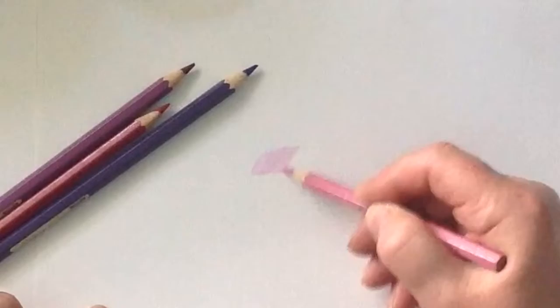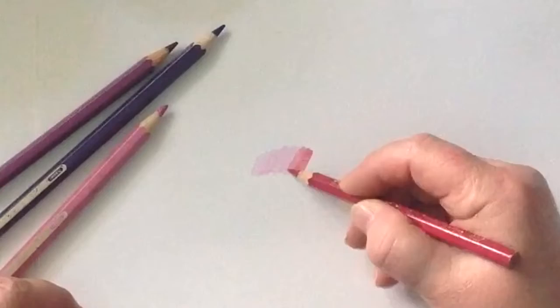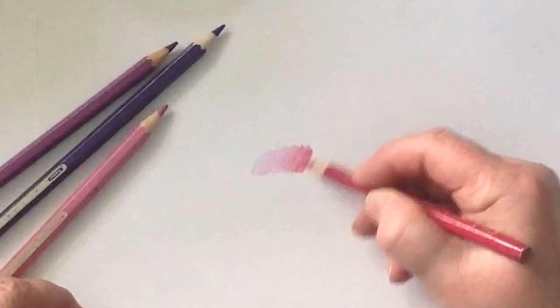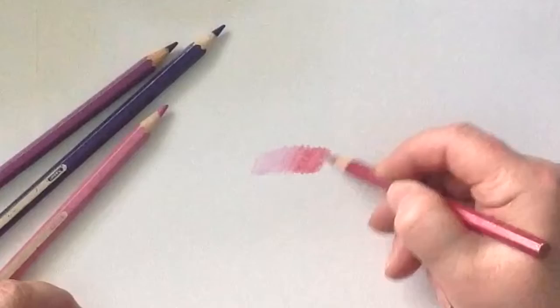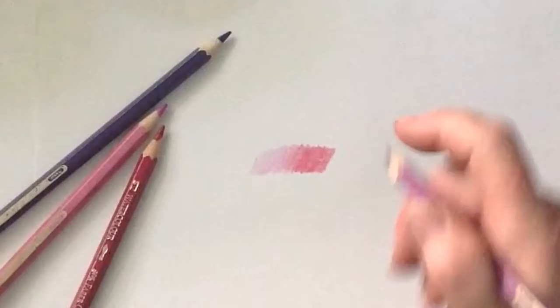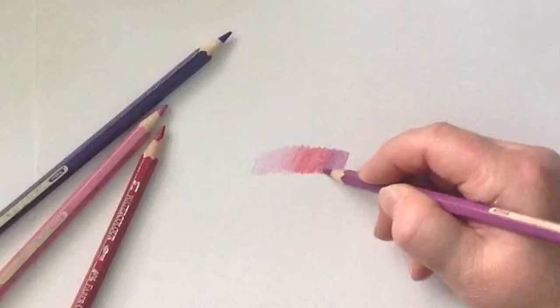Starting off with the lightest colour, I leave a little bit of a gap, then lighten up the pressure and do the merge, the blend — gently blending the darker colour into the lighter colour and then proceeding. It's important that you do the blending first before you add the water. You're doing the groundwork first. So that's my second darkest colour, then I'm going to make it a little bit more purplish, leaving a gap, going back into the previous colour, doing that merge — that seamless blend.